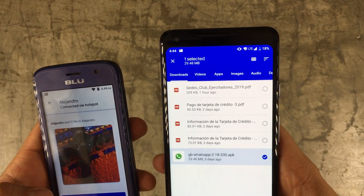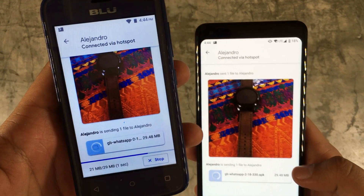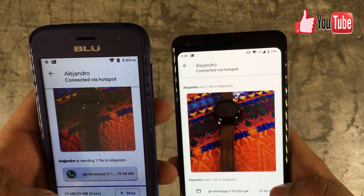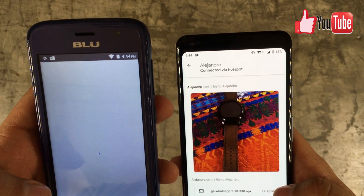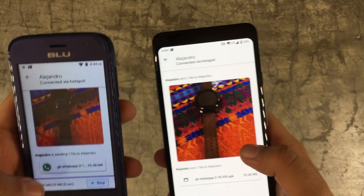Let's say for example this application, which is GB WhatsApp. I'm able to send them GB WhatsApp — not just a picture — and I'm able to install it from this phone without any problem. This is quite handy.